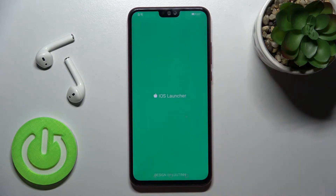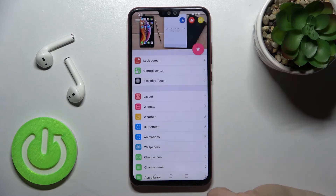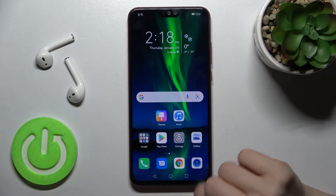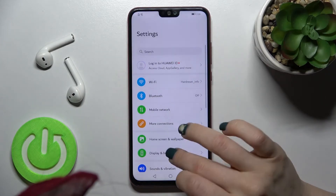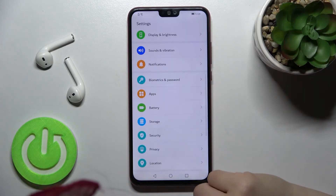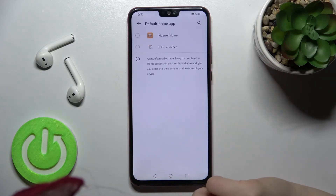Now just open the app, and tap below three times, then tap on the home button. If iOS doesn't work, you should go into Settings, tap on Apps, then Default Apps, and tap on Home App.